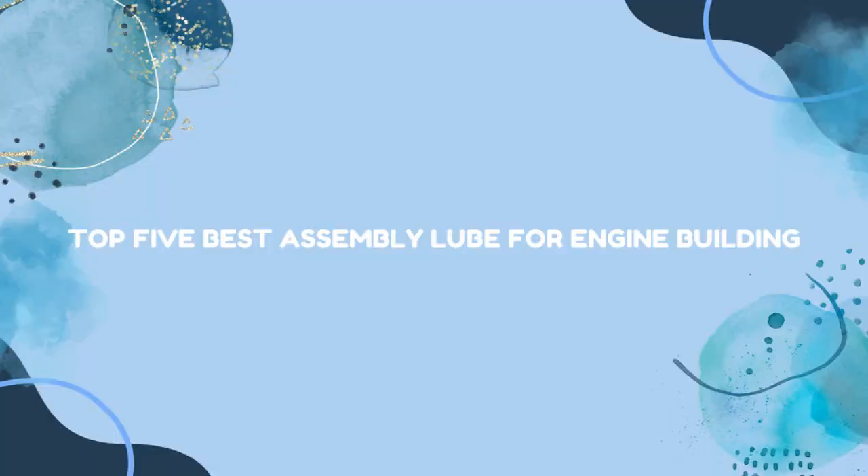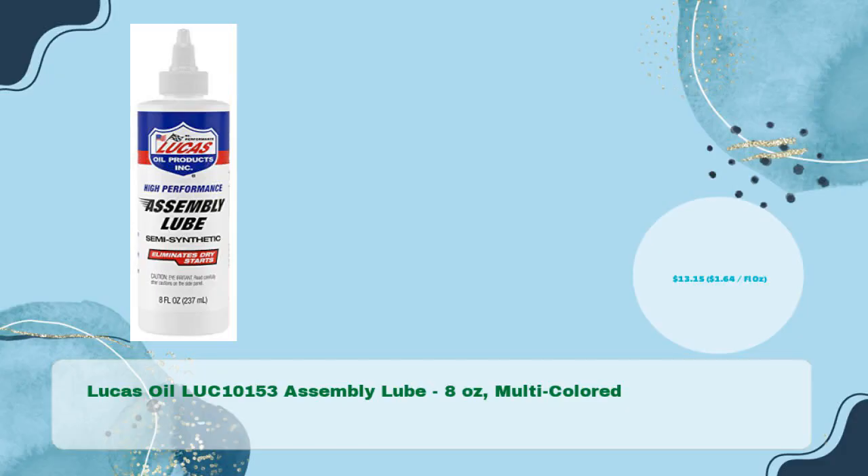Top 5 Best Assembly Lube for Engine Building. Lucas Oil LUC-10153 Assembly Lube 8 oz, multicolored, at just $13.15, $1.64 per fluid ounce.